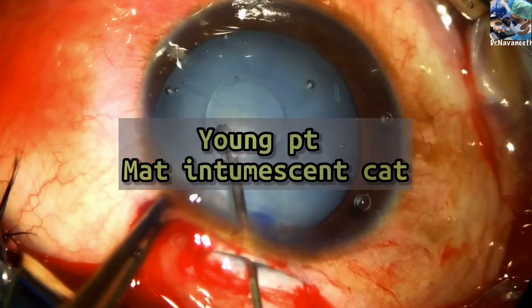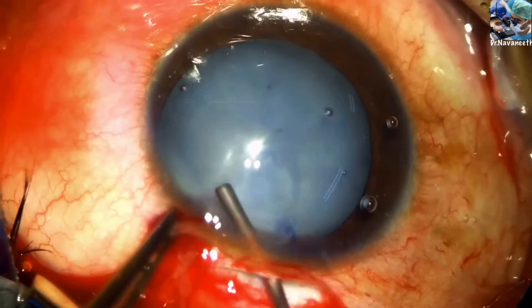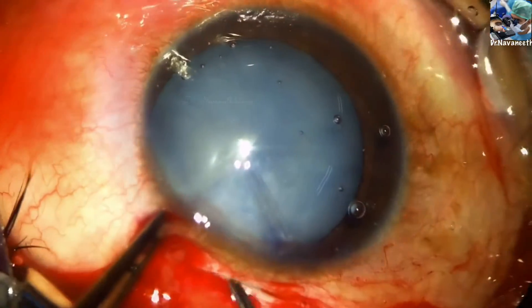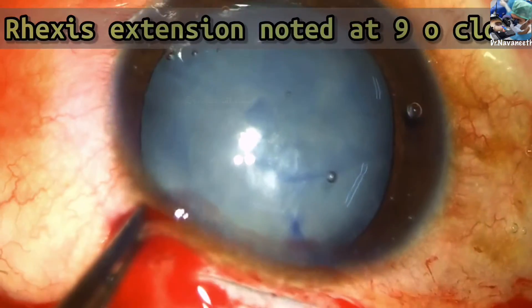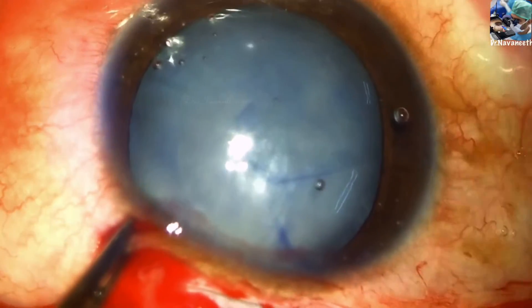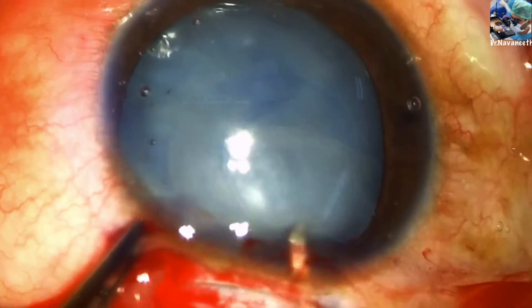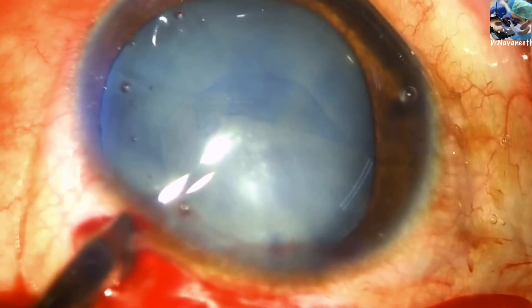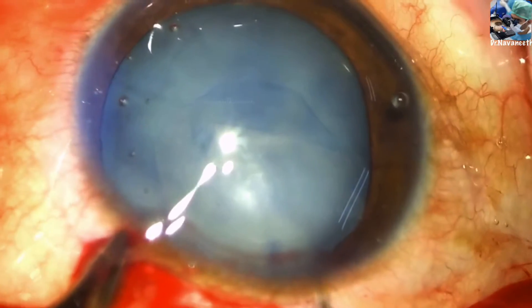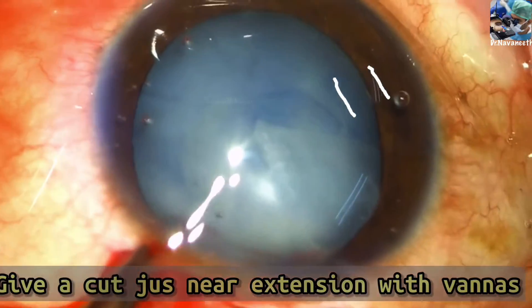This is another case of a young patient with a highly intumescent cataract and highly elastic capsule. Despite complete centripetal forces during rhexis, rhexis extension is noted at nine o'clock.